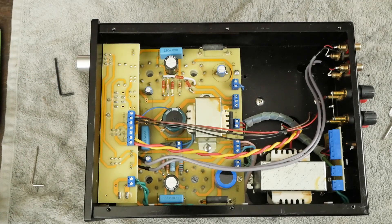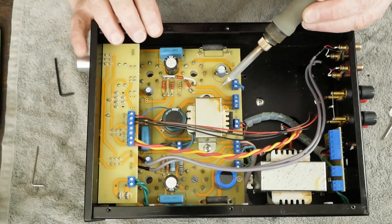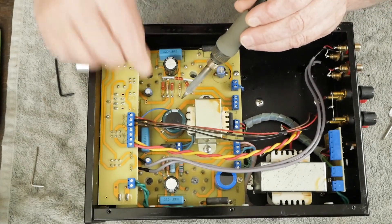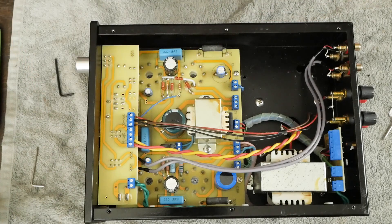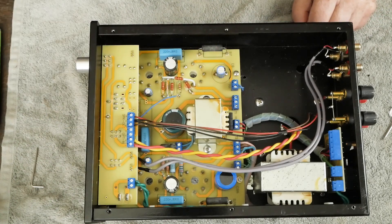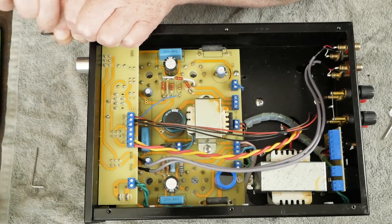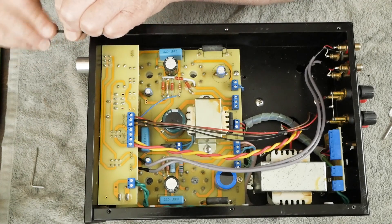First thing you need to do is this blue wire right here needs to be unsoldered from the board — just like that. Then the next thing you want to do — we're going to be done with the soldering iron for a minute here, turn it off. You want to take out the four screws on the front of this panel where it attaches the panel to the chassis.